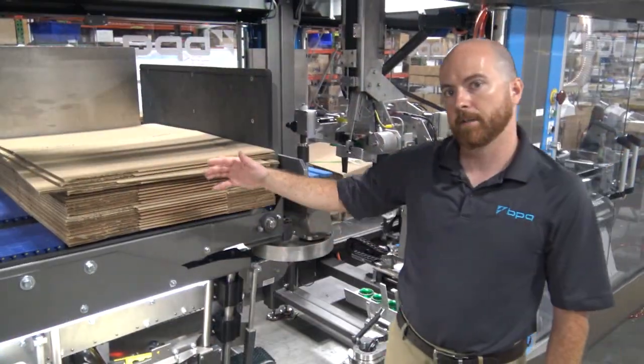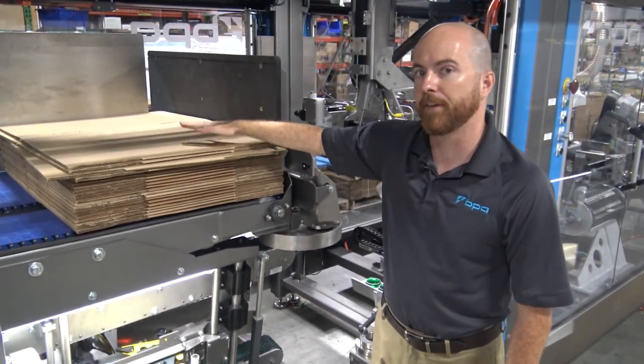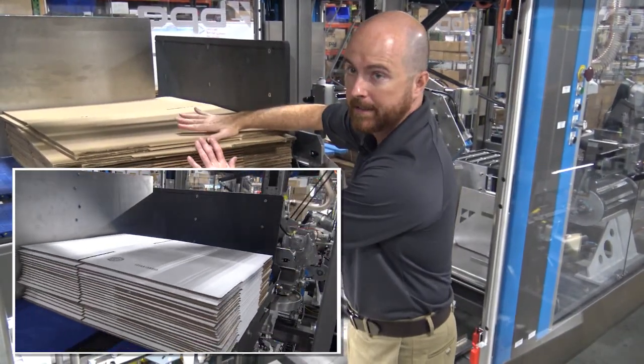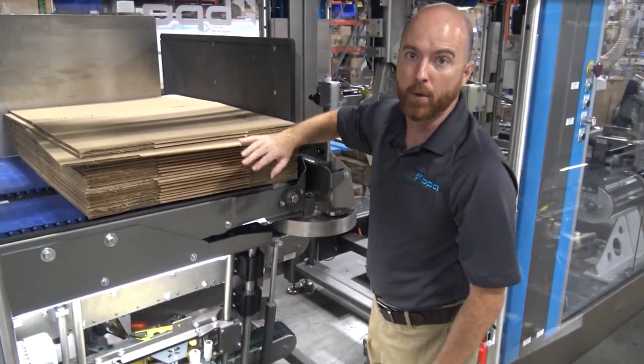The case erector portion picks blanks from a flat stack, which greatly simplifies the magazine. Also, the pick head references the blanks after every blank picked, which allows for blank misalignment when loading.